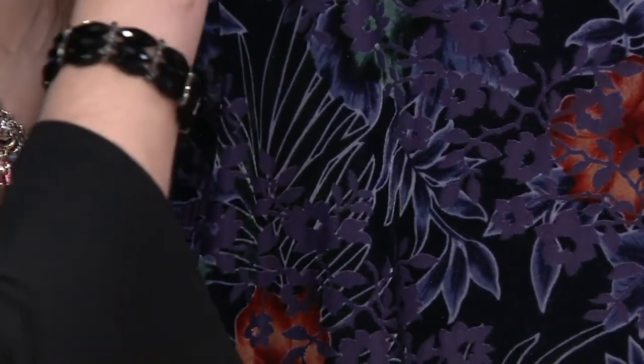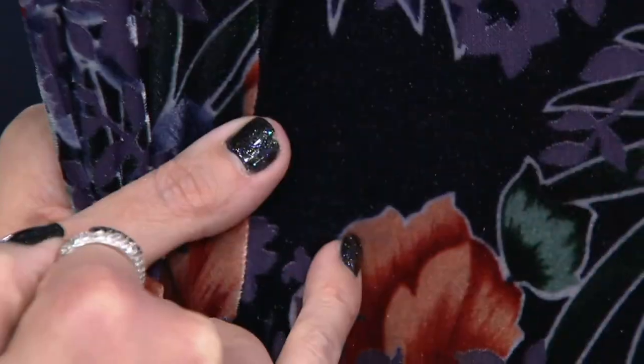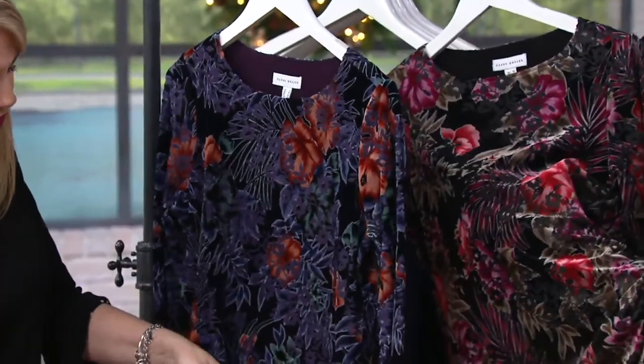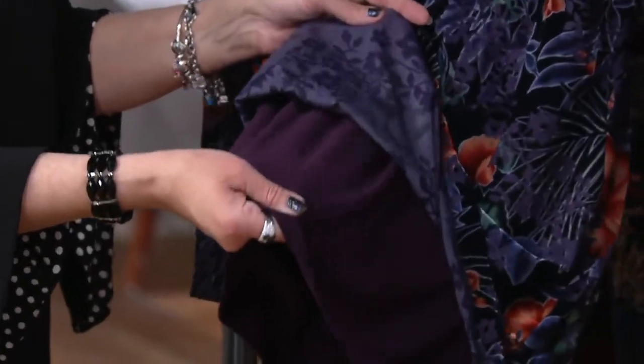The velvet part in the back is really, really dark purple. So pretty. And showing the lining too — that's an eggplant shade in Susan's famous liquid knit.